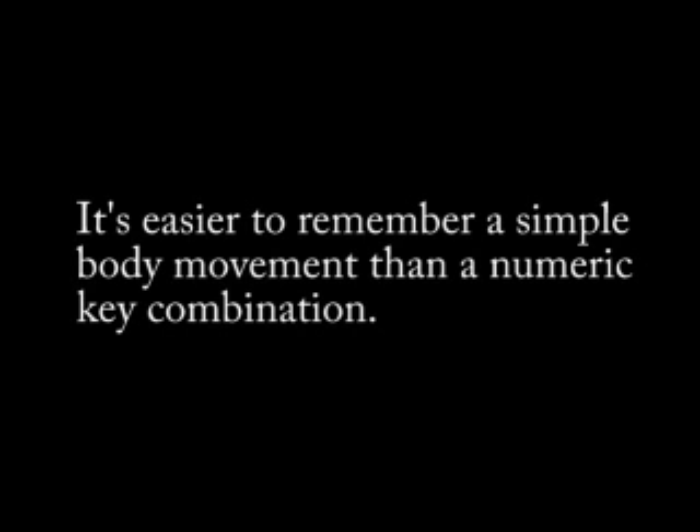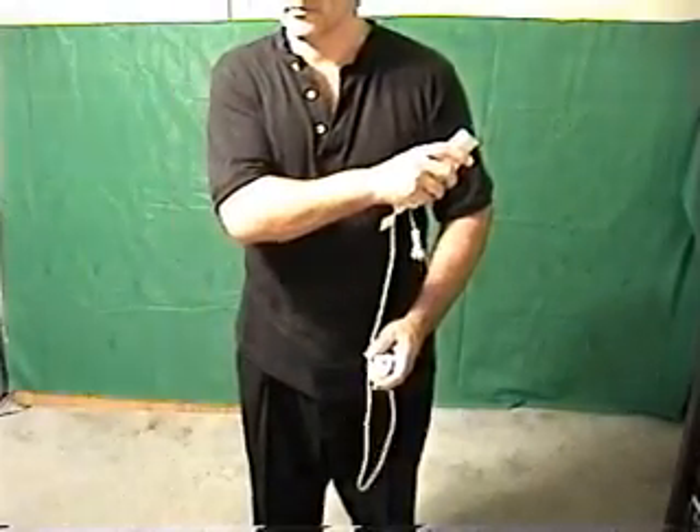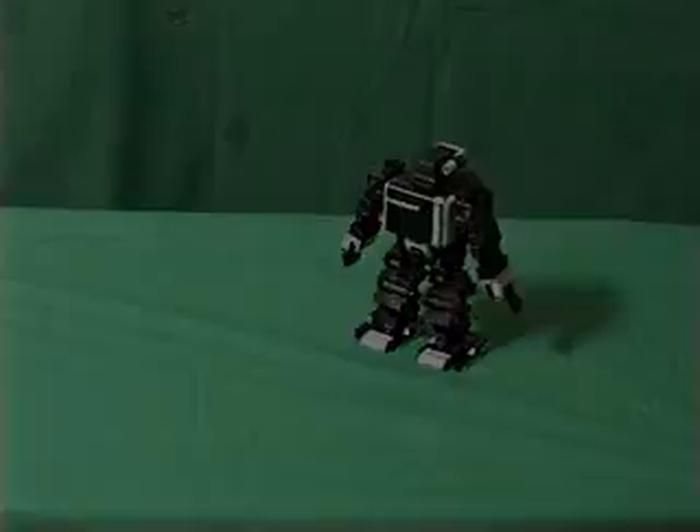If you want to do a right guard move, just do a right guard. How about a more advanced move like the 1-2 punch? Just throw two punches.